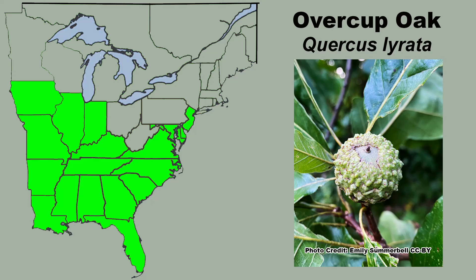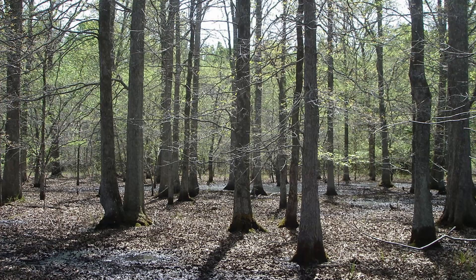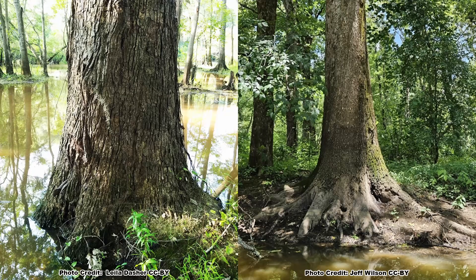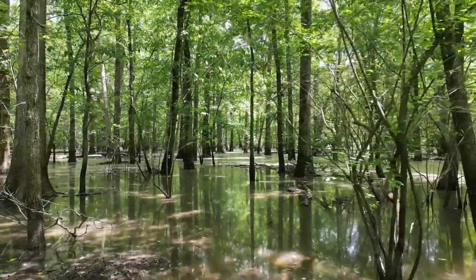Quercus lyrata is an oak found mainly in the Mississippi Valley states and the southern Atlantic coast, where it grows in the bottoms and flood plains of large river systems in clay to silty clay soils, and is tolerant of prolonged flooding.